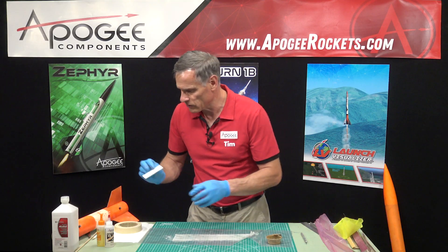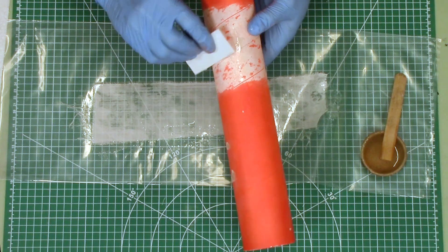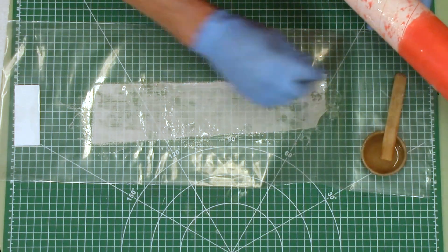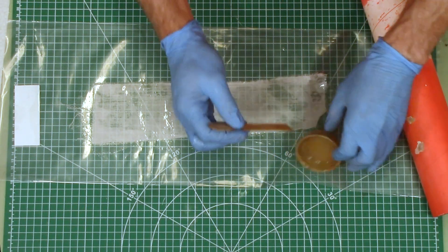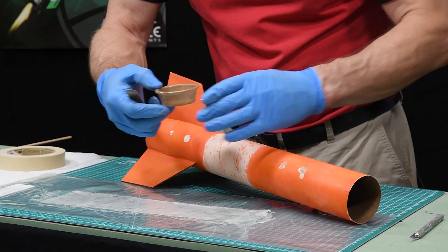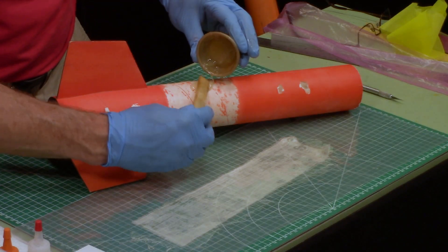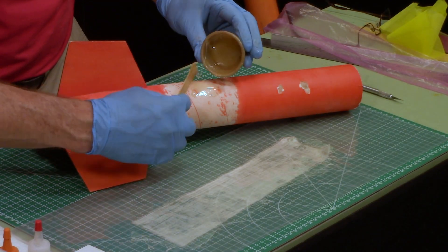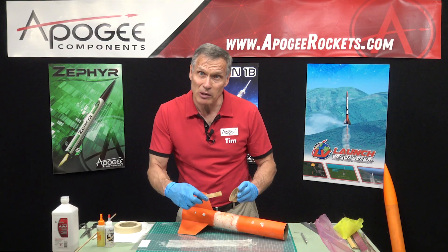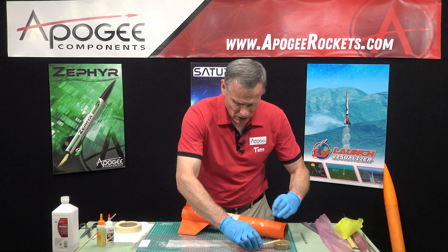Now I do want to get some epoxy on the tube right in the same spot because I want it to grip really well. This is the messy part — the reason that a lot of people don't like using fiberglass and epoxy is because it's just messy. Have lots of paper towels and rubbing alcohol available for cleanup.